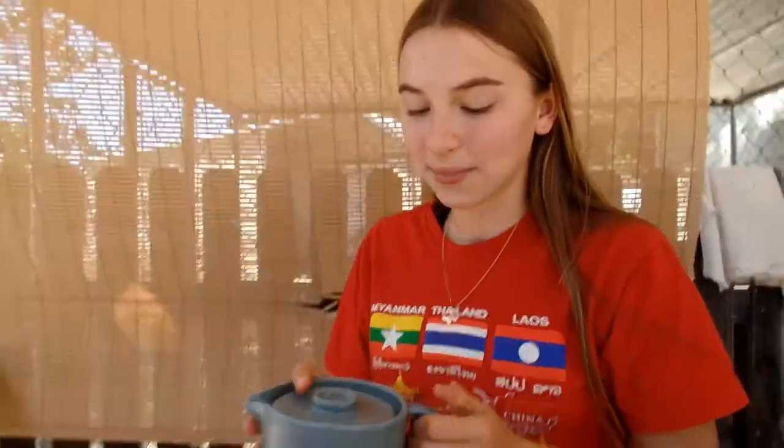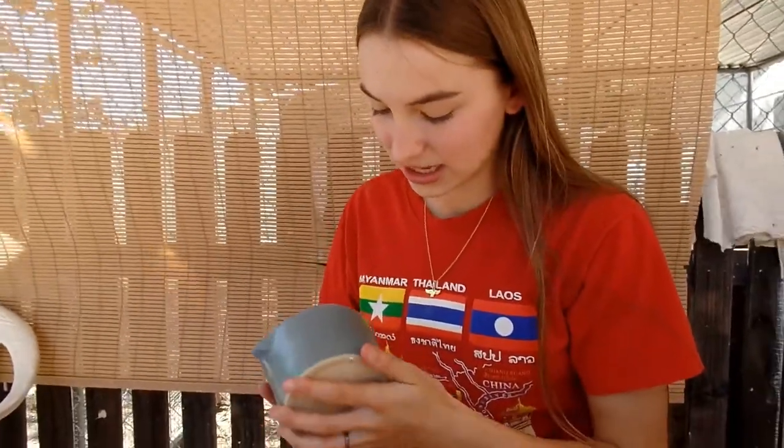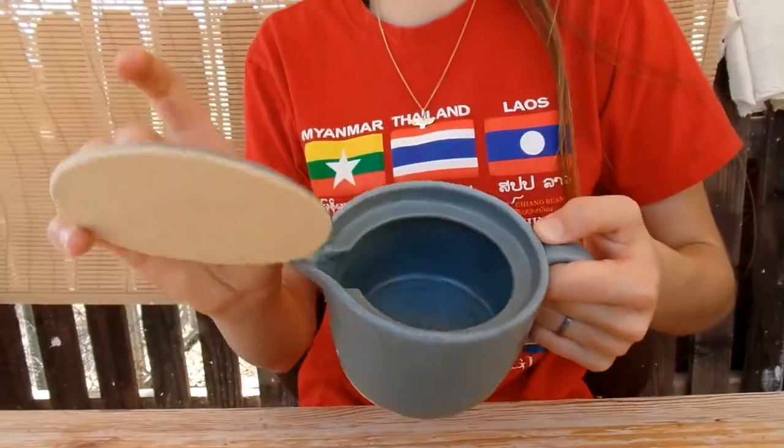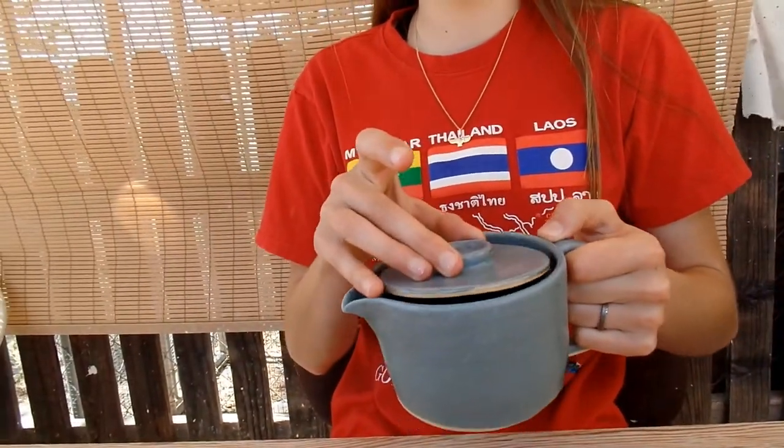Here's my teapot, all finished firing. I got a really nice blue-green color from the satin oride glaze, which was just what I was looking for. The glaze turned out really smooth inside and also on the lid, so I'm happy with that.